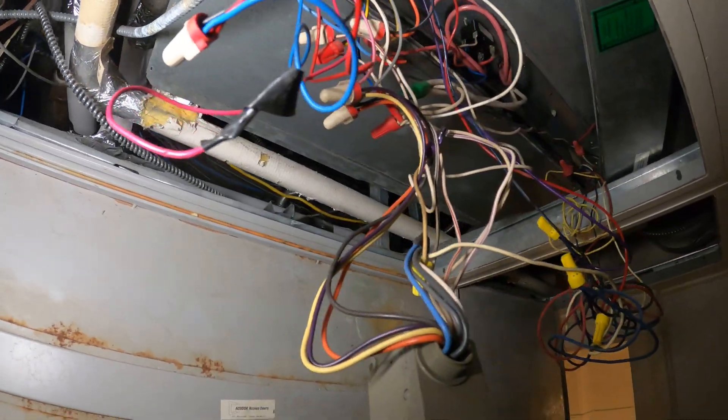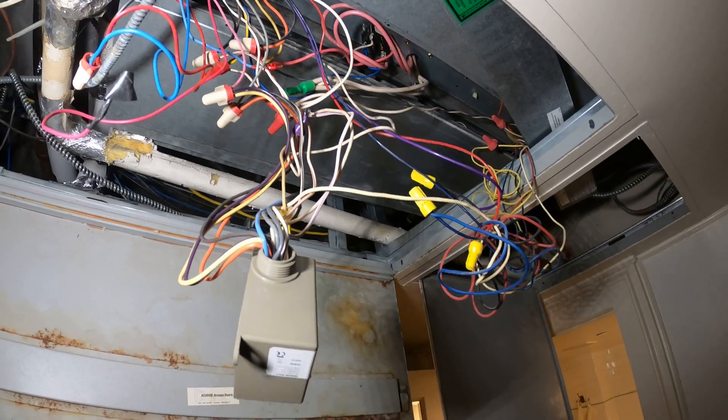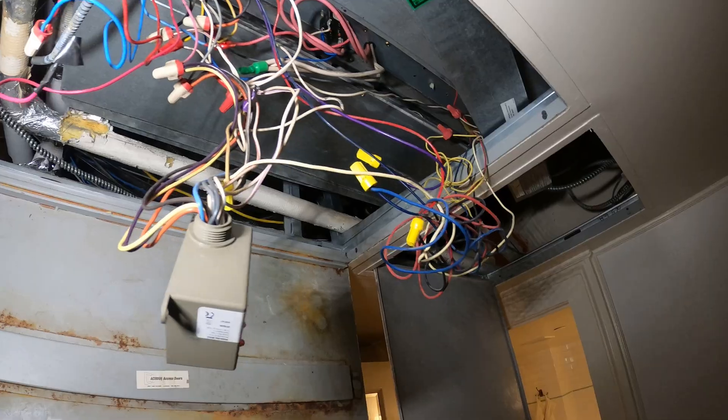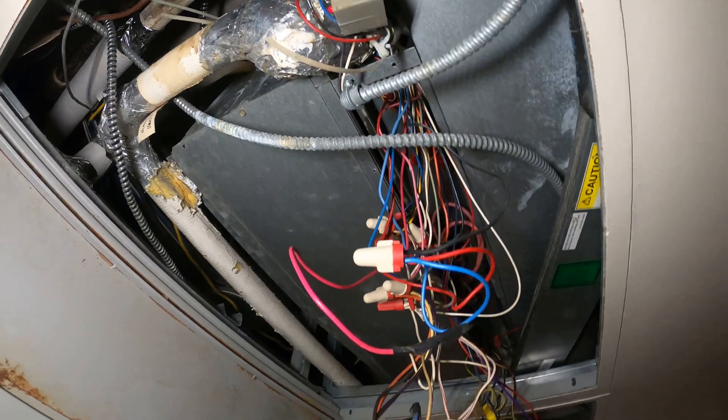I just got here and it looks like this. The building engineers were messing around with this and they have no idea what they're doing. Hopefully they didn't mess around too much so this doesn't become a disaster. Let's go ahead and see what's going on.